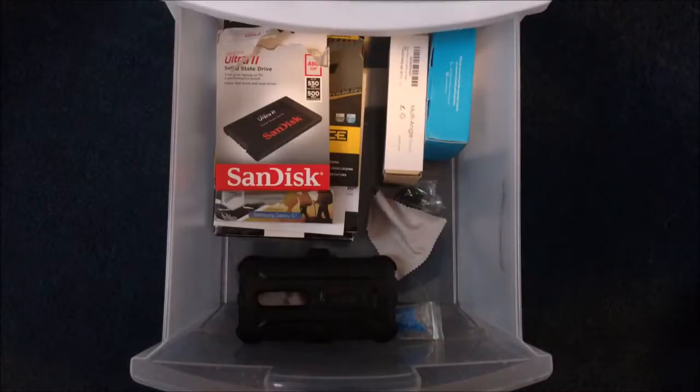So this caddy I have here — I put some tech stuff in it, let's go through it from the bottom all the way up. In the bottom drawer I have a case, some earbuds, some boxes for my PC stuff and accessories, and also a microfiber cloth to clean things off.